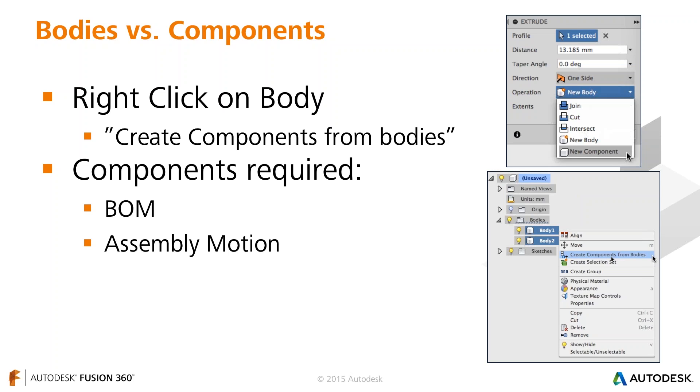Personally, I like to keep things as bodies as long as possible — you can perform more operations on multiple bodies — and then create components when I'm ready to make a bill of materials or apply assembly motion. The downside is you can get a long list of bodies that becomes confusing. My big tip: rename bodies as you create them if you use that workflow. Going forward, all my designs will be components, each with a body inside it.